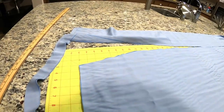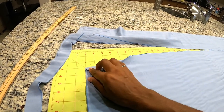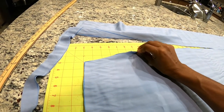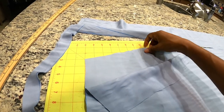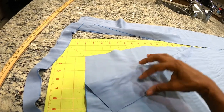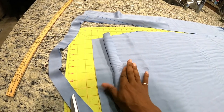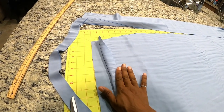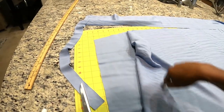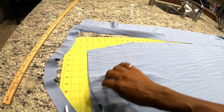After I cut out the other piece, I'm going to take this edge and clean it up — fold it back on one side and then fold it on the other side so these edges are clean. Then I'm going to take this edge, fold it down, and create a casing. After that I will put the front and back pieces together.